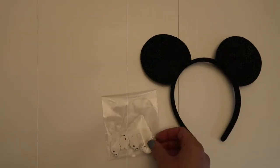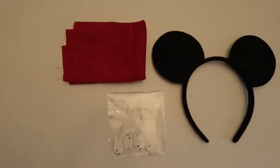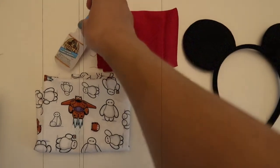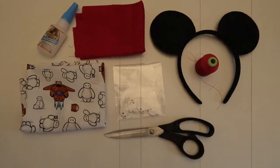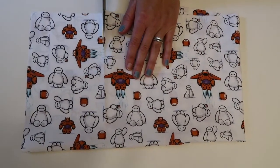Okay, here's everything you're going to need: a pair of Mickey ears, little plastic Baymax figures, some red fabric, some Baymax fabric, some super glue or any glue of your choice, needle and thread, and some fabric scissors. I will try to post links to everything I can find in the description box down below.